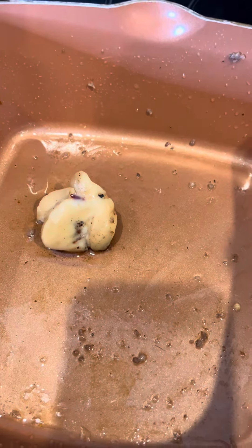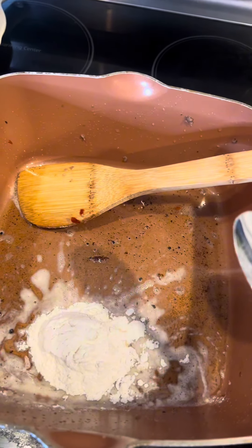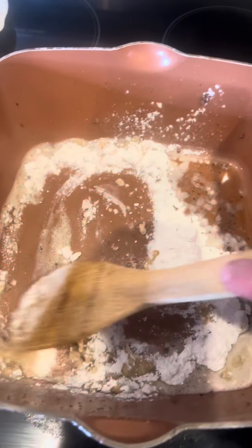Once you get your pan emptied out, go ahead and turn it down low. Add a couple tablespoons of some bacon grease. To that bacon grease, add a couple tablespoons of some good old flour. Go ahead and start mixing this together until you get a good, smooth, nice and incorporated roux.